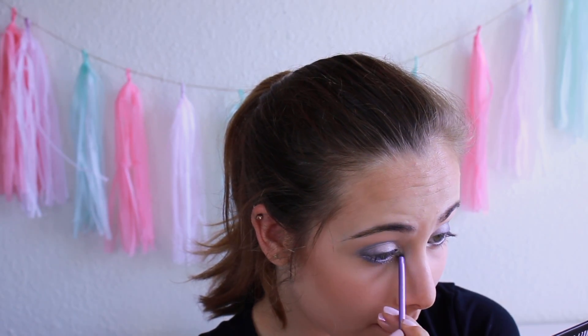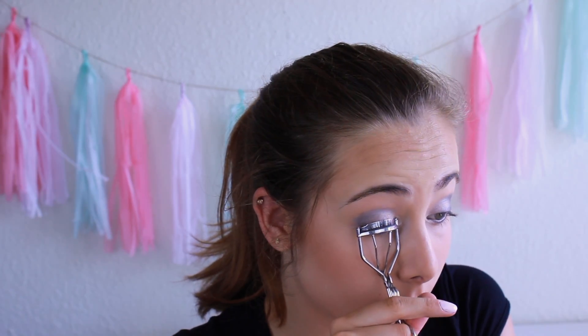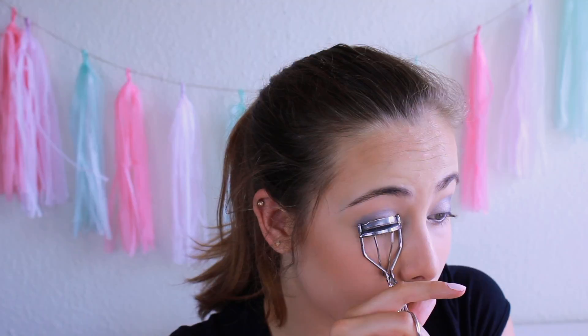Lastly for the eyeshadow, I'm taking a sparkly silver eyeshadow and putting it in my inner corner. Then I'm curling my eyelashes. If you want, you can also put on some fake lashes.